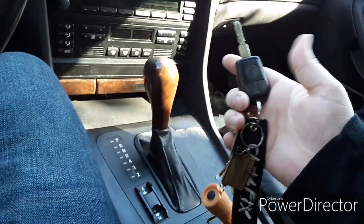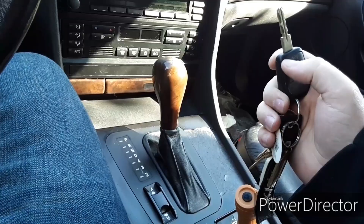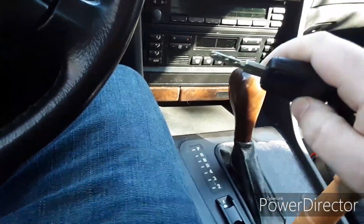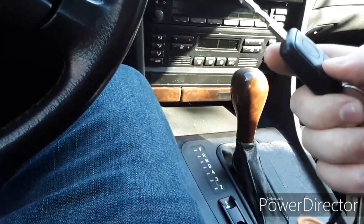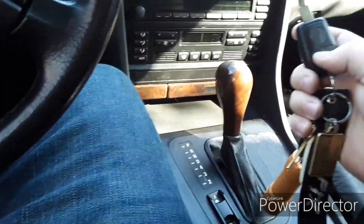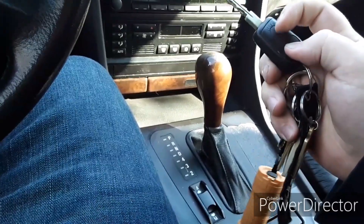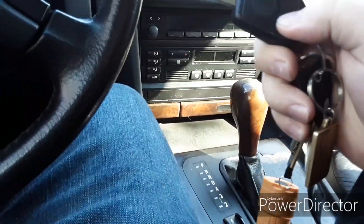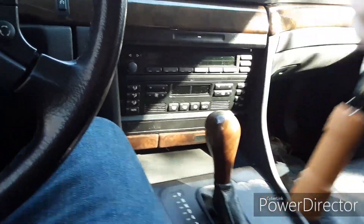I was watching a video where a guy was reprogramming his key — same as this one except his had a light on it. What he did was hold the unlock button, put the key in the ignition, turn it over, take the key back out, hold the lock button, press the unlock button a couple times, then put the key back in the ignition and it started up.